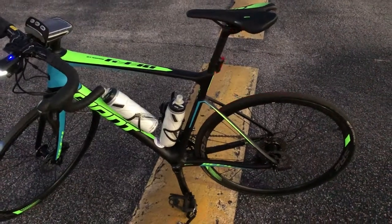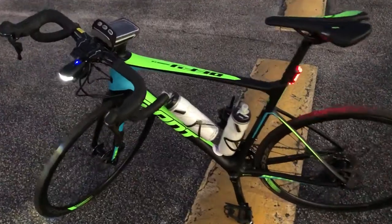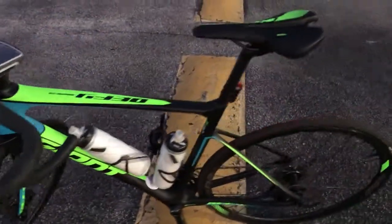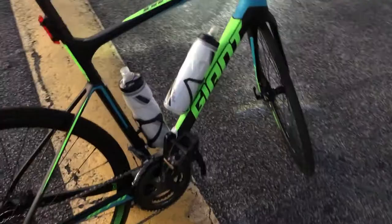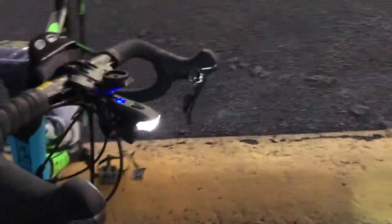This is my Giant Defy. When I got it, it did not come with the water bottles and all that kind of stuff, but I'd like to show it so you guys can see.